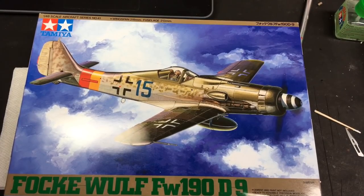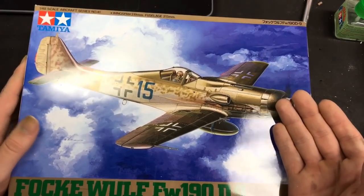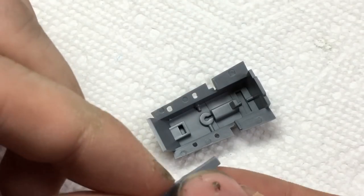What's up guys, it's Wagashamerican here today with another model build, and today I'm going to be building the Tamiya 1/48 scale Focke-Wulf FW190 Dora.